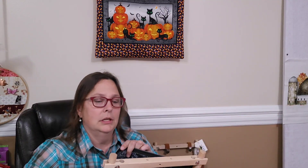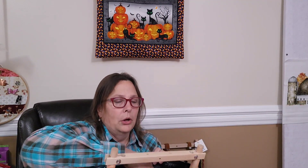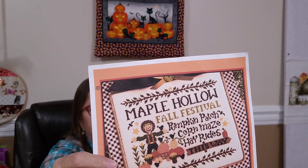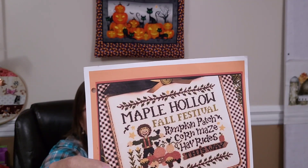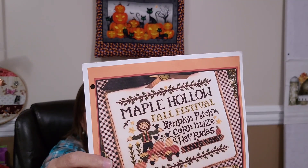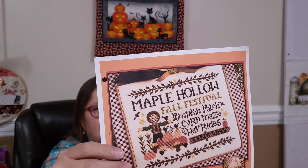I finally figured out what my stitch was going to be for the stitch along, and I was already stitching it actually, and I thought hey, this would be perfect. So sorry for the copy because it's not very good color, but this is the stitch I'm going to do. It's called Maple Hollow. It's from Punch Needle and Primitive Stitcher — I believe it's from their fall 2022 issue.